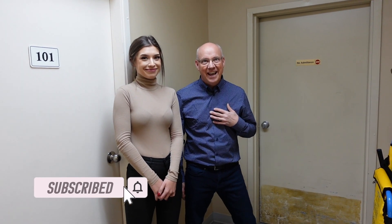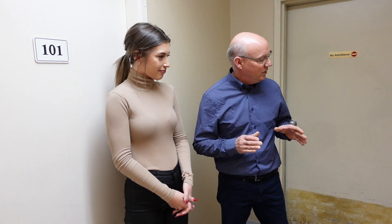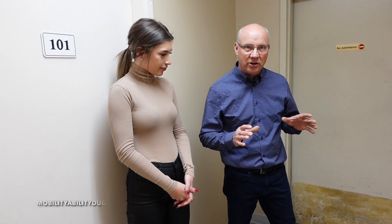Hi, I'm Bills with Obility Ability, and I'm Cass. We have Kim here as a special guest - we made it to the big screen. Kim has decided to volunteer for us today. So what we're doing today is we're demonstrating EVAC chairs.